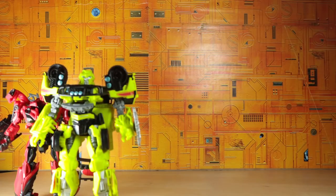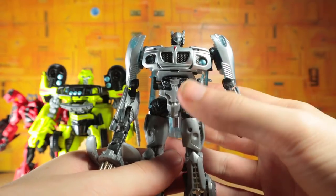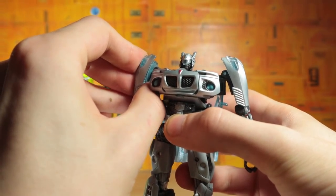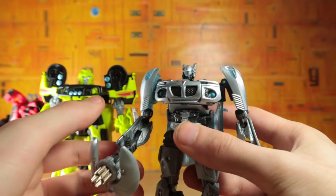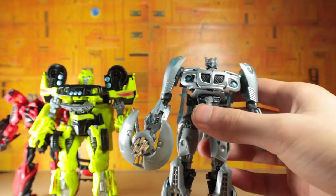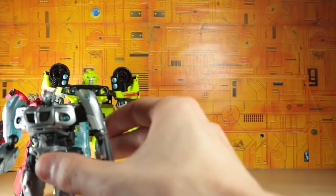Moving right along, we have the first movie Jazz. He is definitely short, but I don't think that's a problem — in fact, I think that's a good thing. Jazz should be shorter than Ratchet, Ironhide, and whatnot. I love the molding, I love the scale, I can't really complain too much about it. And if you're thinking you paid full deluxe price for this guy — I actually didn't, so that's good.